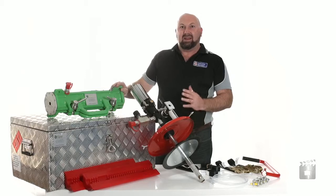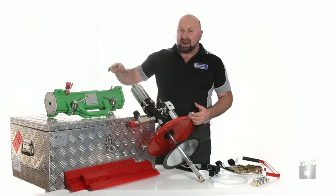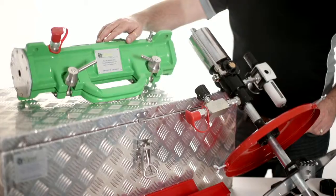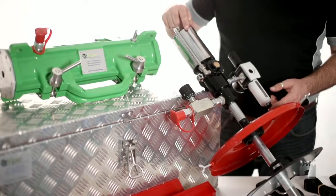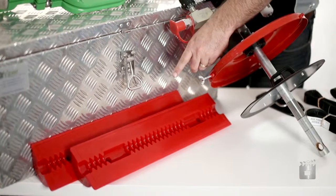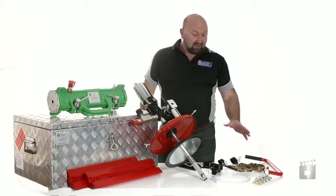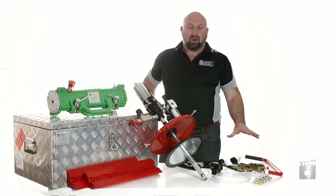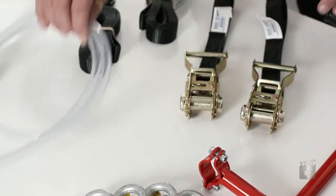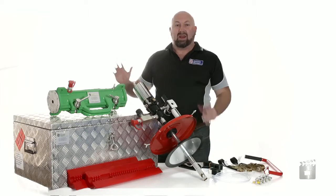Hi, this is Rodney Fitzpatrick here to introduce the Viper Mk2 wire rope lubricator. The lubricator kit comes complete in a heavy duty carry case, the Viper Mk2 collar, a high flow high volume grease pump, polyurethane seals with a special seal design, ratchet straps to hold the collar in place, D shackles, the clear lubricant hose, and the pump handle. Everything you need from go to woe to lubricate your wire ropes.